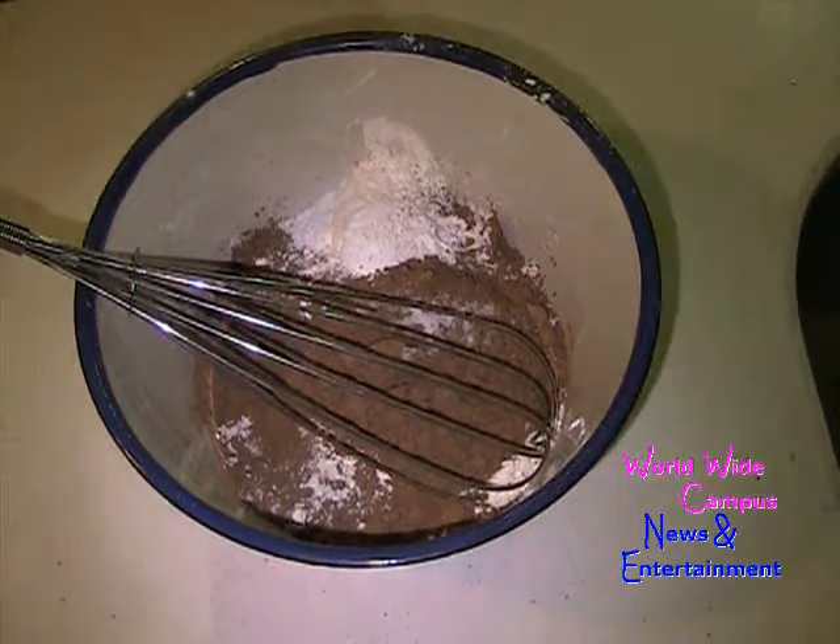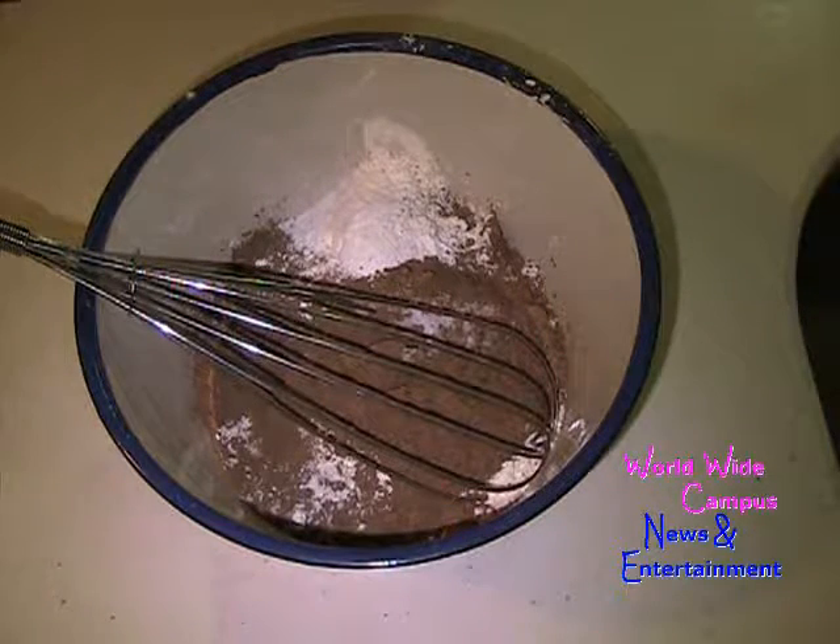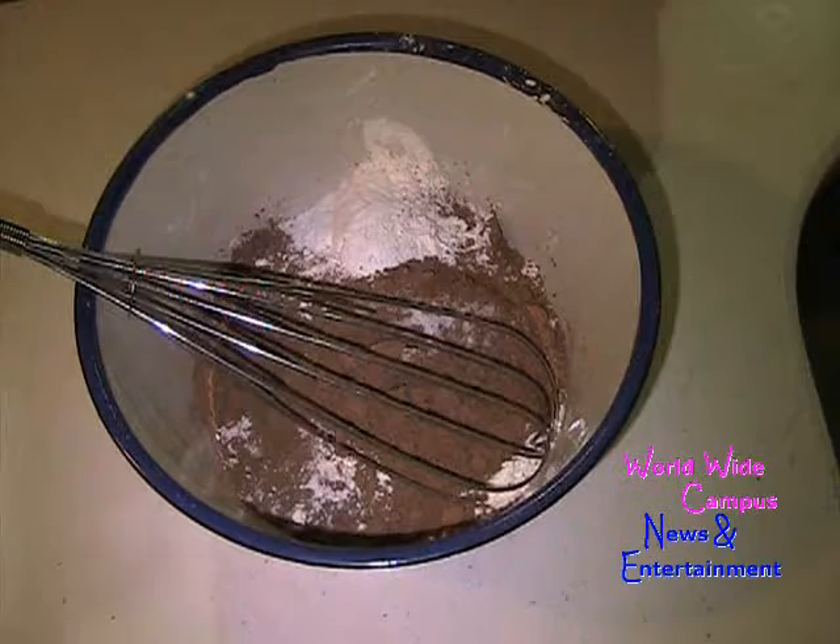When I'm making this recipe for the chocolate snacking cake, I already preheated the oven to 350 degrees Fahrenheit. You want to make sure it's always preheated.